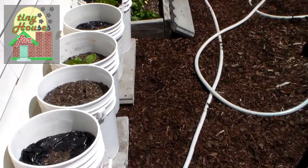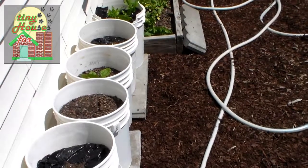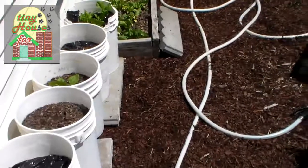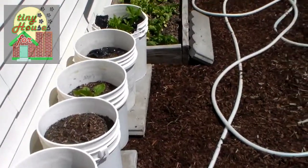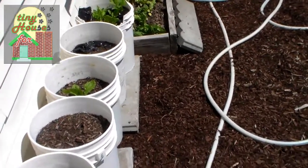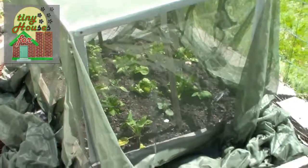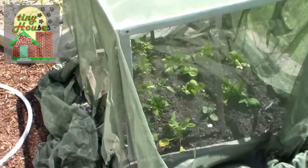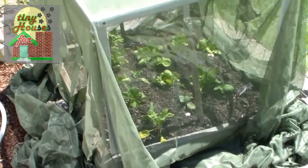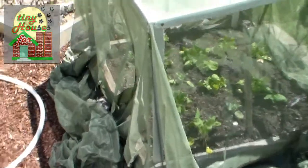We're getting ready to do probably about a dozen buckets out here altogether, replacing the ones that have fallen apart. We'll be using a different kind of system, which we'll go into in another video. We'll be doing sweet potatoes in our buckets for the most part.